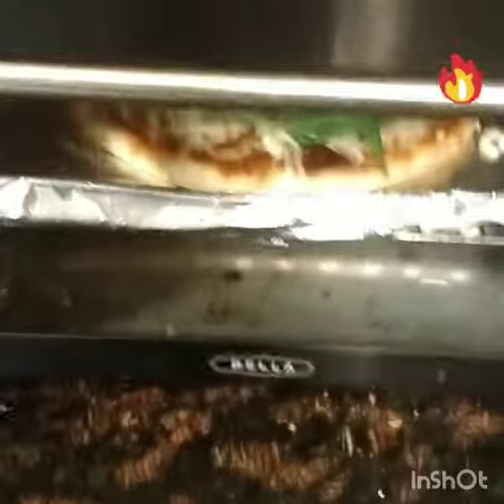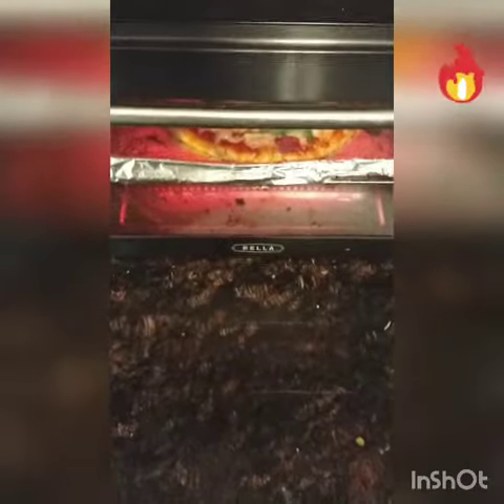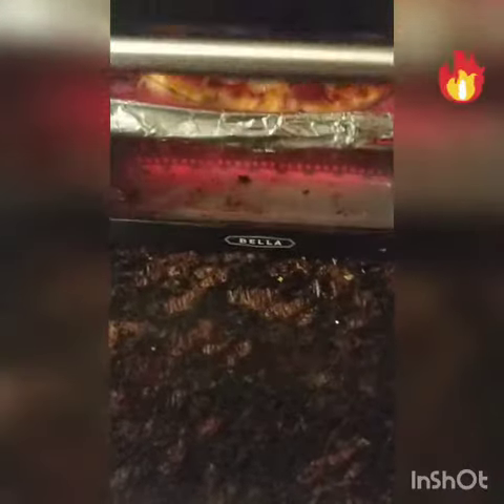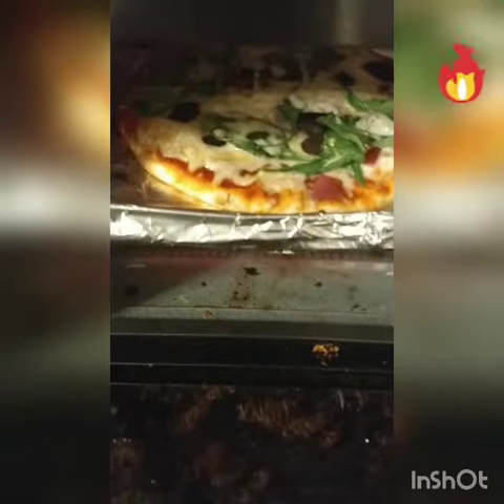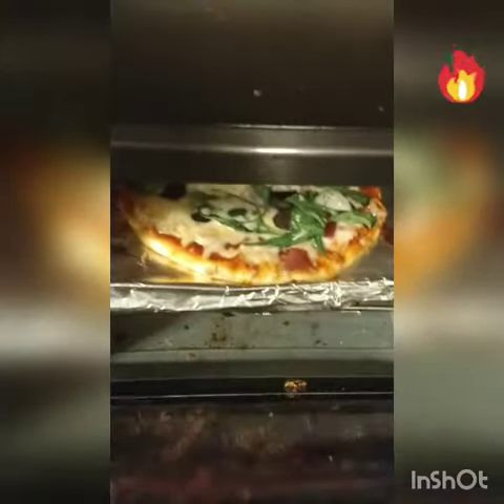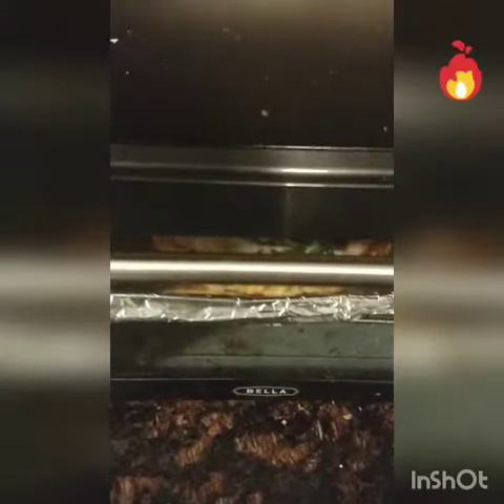As long as the cheese is melted, you're good to take it out. Let's wait and see — just checking our pizza after eight minutes. You can see the bubbly cheese. Let's give it a peek after maybe three or four more minutes.